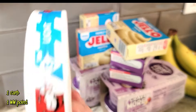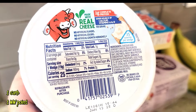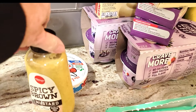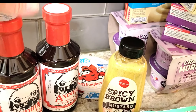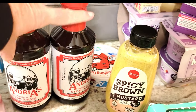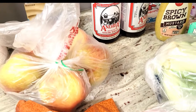I also grabbed some Laughing Cow light cheese — I'm going to put this on the white cheddar rice cake, one gram of carbs. We picked up some zero carb spicy brown mustard and two bottles of Andrea's steak sauce. This is really good — it's mainly made out of onions, two grams of carbs, but it's really delicious and makes a great marinade.